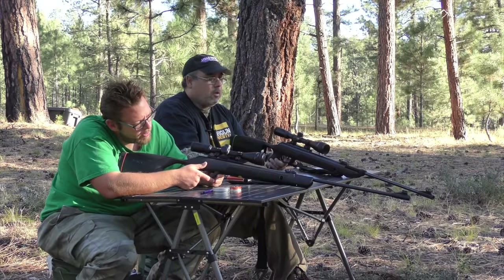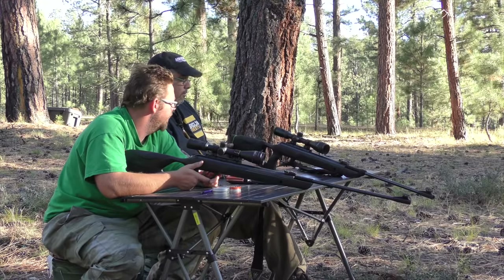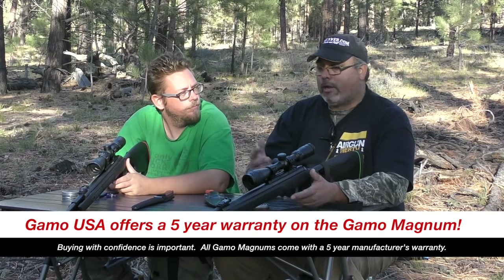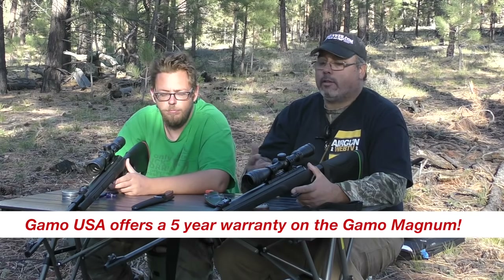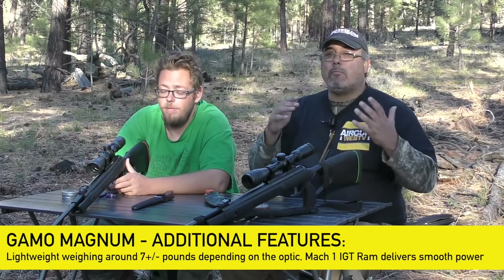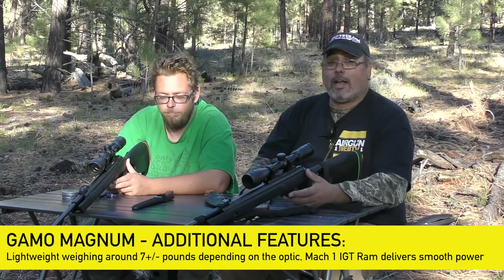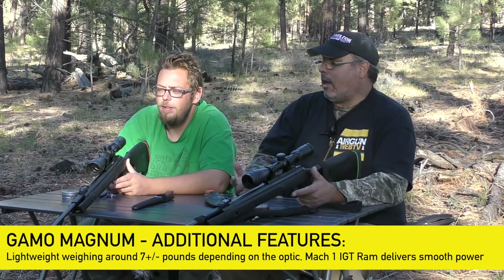Gamo's five-year warranty is a huge selling point — if there's a mechanical or manufacturer's defect within five years, you ship it off and they'll take care of it. That's Gamo standing behind their product. Rick also likes the lack of weight — it's a pretty light gun. He's shot a lot of big heavy springers lately and while they help reduce recoil, if you're hiking three to five miles you don't want to carry extra weight.